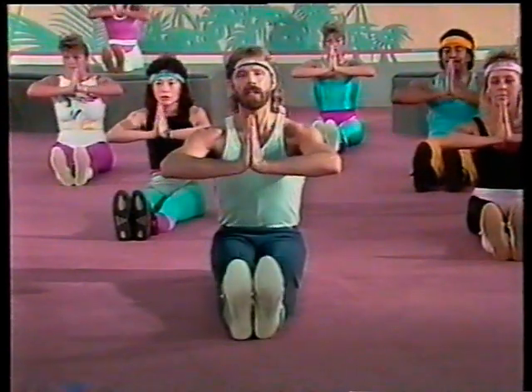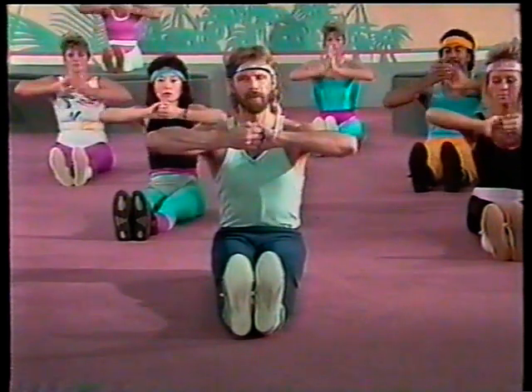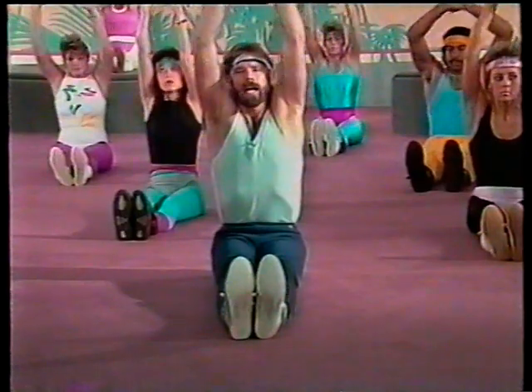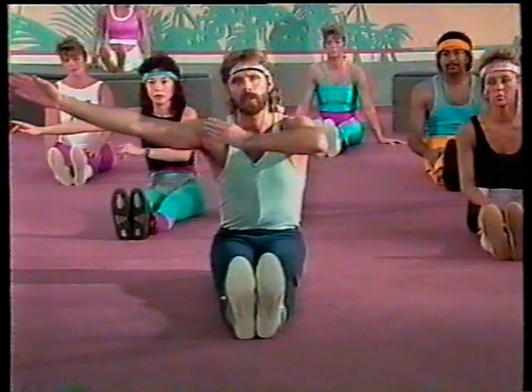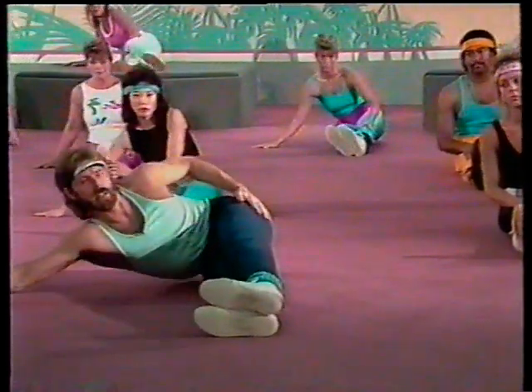All right, bring it back. Push together — you feel the toning push. And pull. Take one more deep breath and down. We're going to do the L position, which is over to this side. We're going to be working on the outer thigh. Just lay back, nice and easy.